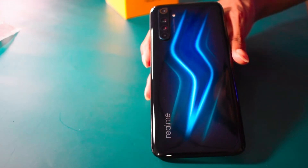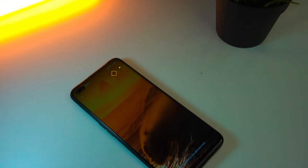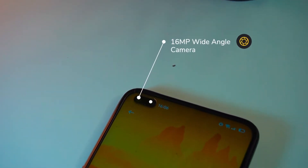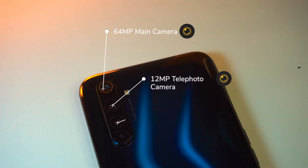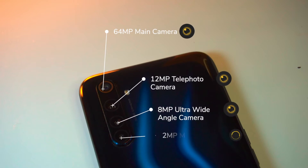Now let's look at the Realme 6 Pro phone itself. On the front, there is a 6.6-inch Full HD Plus display. On the top left there is a dual front selfie camera — a 16-megapixel wide-angle camera and an 8-megapixel ultra-wide-angle camera. On the rear there are 4 cameras: a 64-megapixel main camera, a 12-megapixel telephoto lens, an 8-megapixel ultra-wide-angle lens, and a 2-megapixel macro camera.